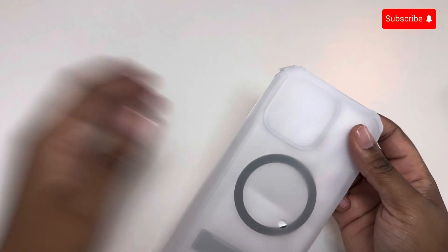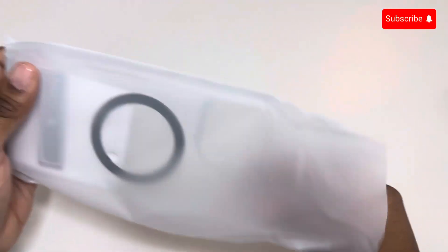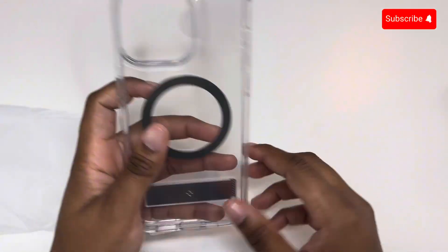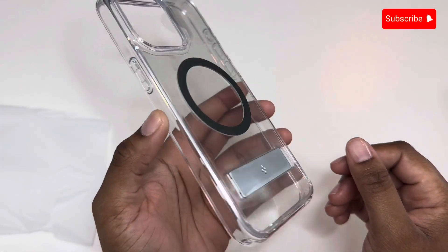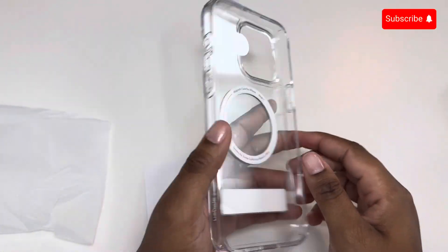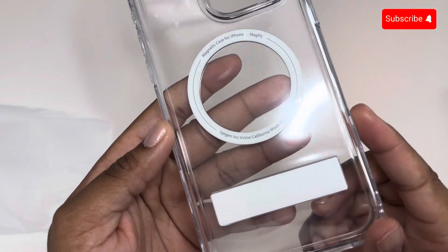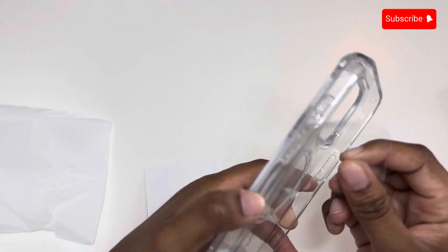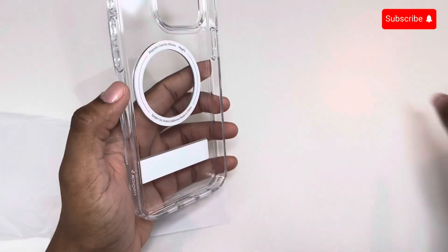Here's the case — it comes in a protective wrapping, so let's go ahead and take that out. As you can see, this is a clear case. I usually love clear cases just so I can show off the color of my phone. The usual downfall about most clear cases is that they yellow, but this one shouldn't yellow. I decided to go with the graphite version just to get a nice contrast with the natural titanium iPhone.